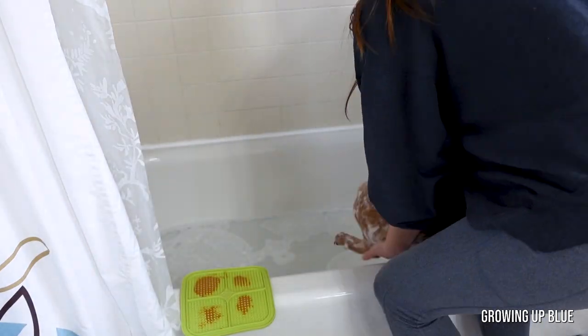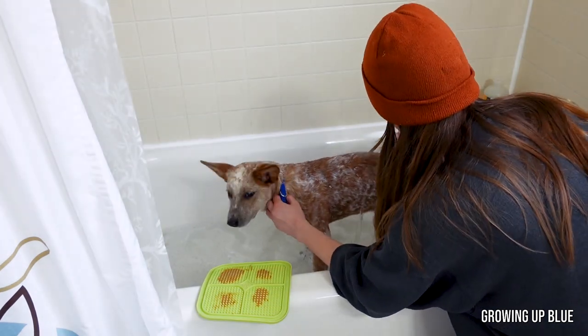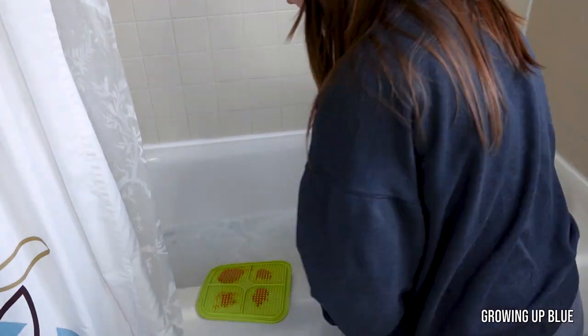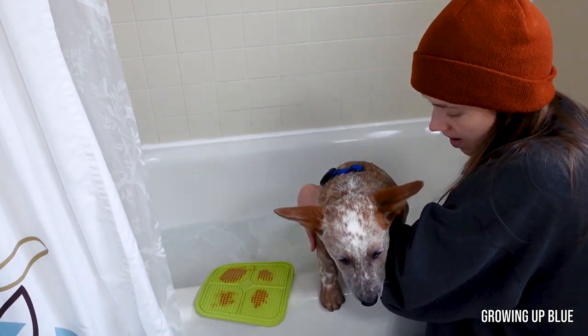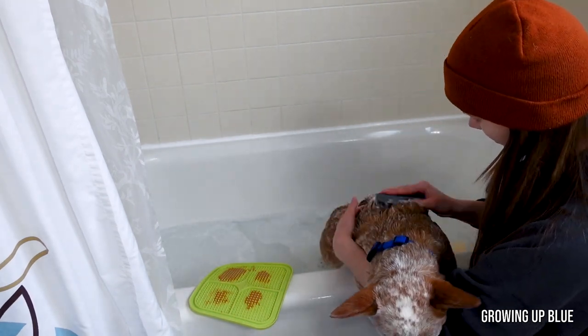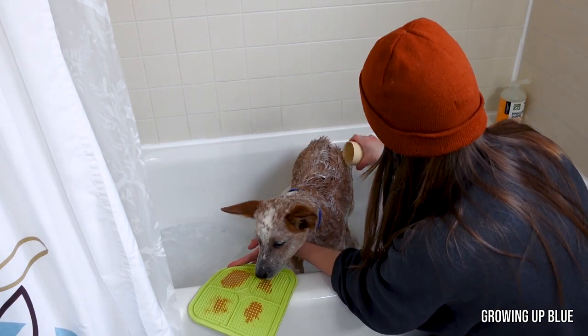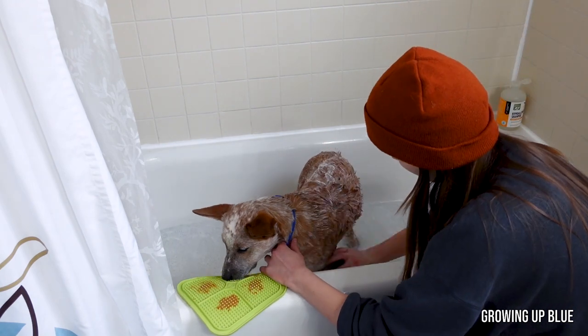The rubber curry brush has these little rubber pegs and it can get wet, so I'll use it to massage the shampoo deep into her double coat. The important part is also using it when pouring water to make sure I get all the shampoo out — you don't want to leave any shampoo residue in their double coat because that can cause skin irritation. Since it was Bindi's very first bath and I wasn't entirely sure how she would react, I grabbed a ton of towels and filled the bottom of the bathtub with just a few inches of warm water that she could stand in. I set the trusty lick mat on the side of the bathtub and then got to work.